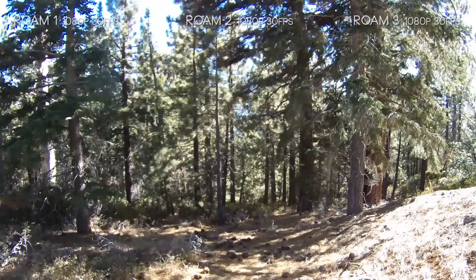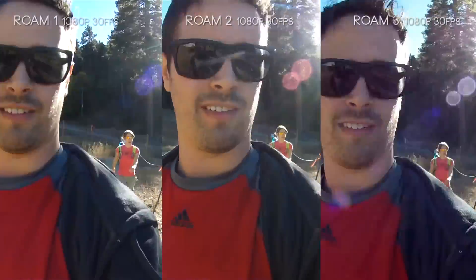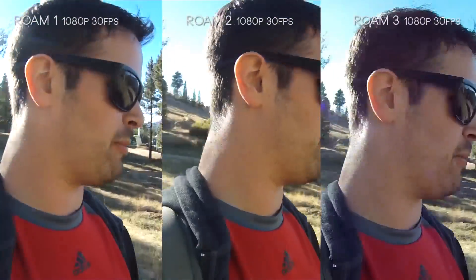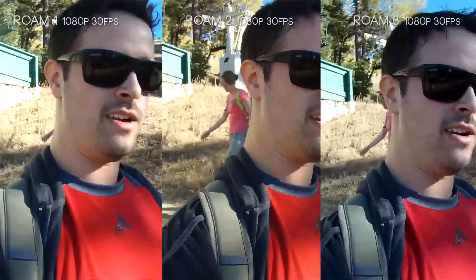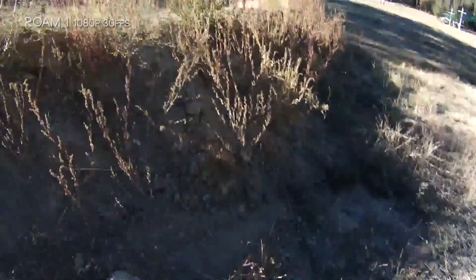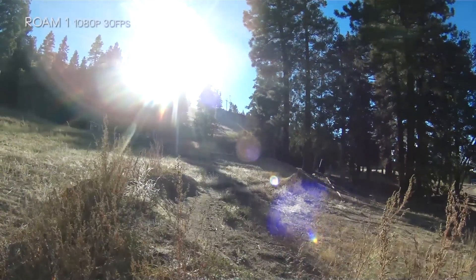Looking at fine detail up close, I'm noticing a lot more detail in my five o'clock shadow on the Roam 3 compared to the Roam 2 and especially the Roam 1, which has a softness to things up close. The Roam 2 and 3 seem to handle up-close sharpness better. Considering the Roam 2's focus at range seems soft from our previous tests, it's nice to see some of that up-close detail maintain itself.